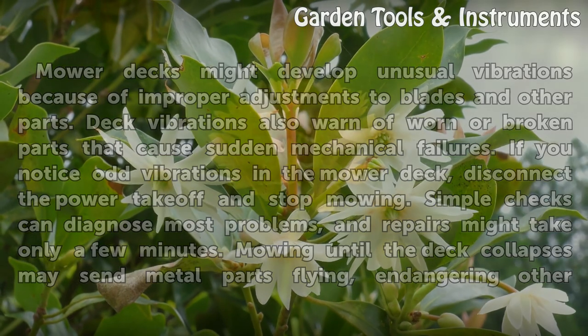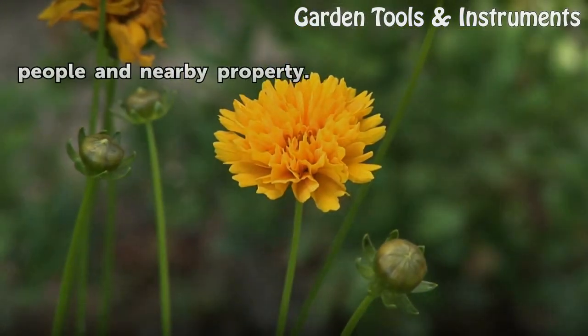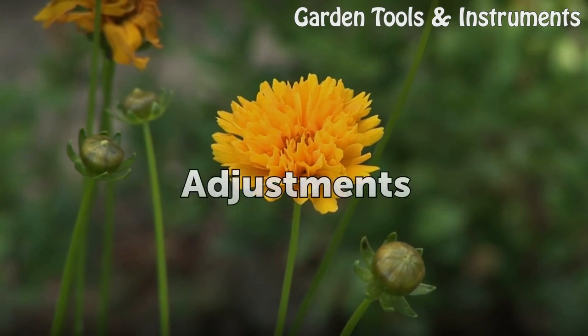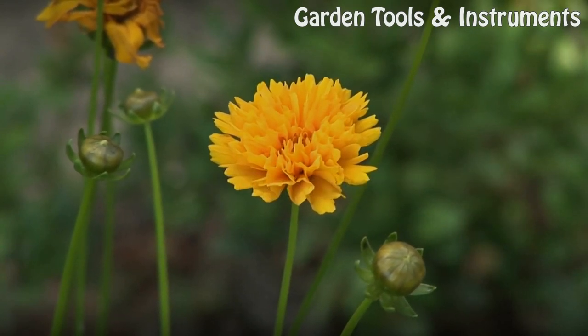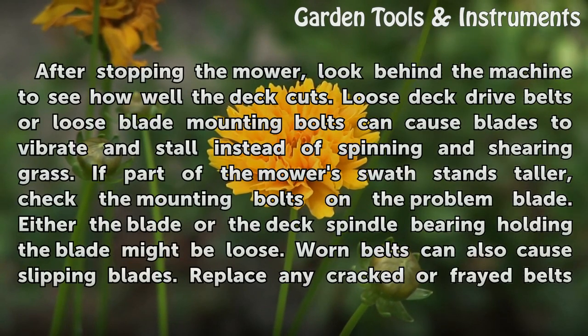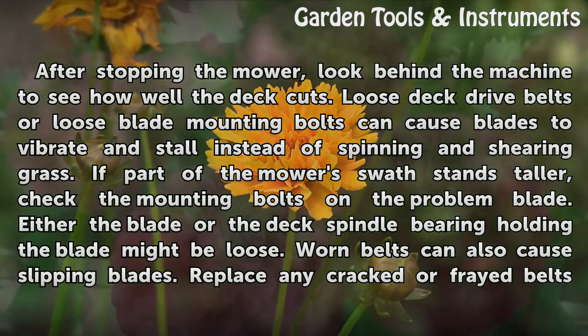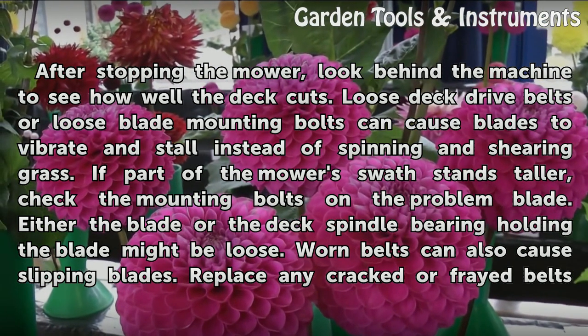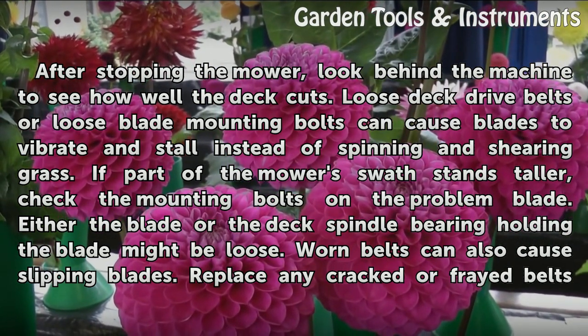Mowing until the deck collapses may send metal parts flying, endangering other people and nearby property. After stopping the mower, look behind the machine to see how well the deck cuts. Loose deck drive belts or loose blade mounting bolts can cause blades to vibrate and stall instead of spinning and shearing grass.